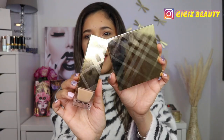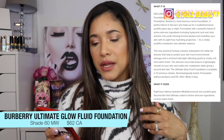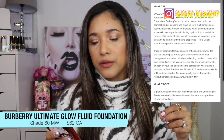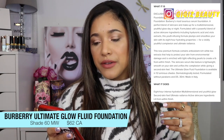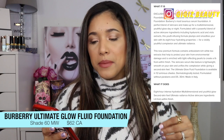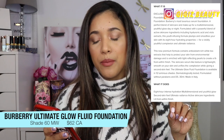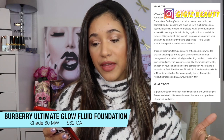Look at this foundation bottle and their new eye palette. This foundation promises to be a luxurious serum foundation — the perfect blend of skincare and makeup for a multi-dimensional youthful glow day or night. It is formulated with powerful blends of active skincare ingredients including hyaluronic acid and viola extract. This youth-infusing formula plumps and smooths your skin with eight-hour hydration for a visibly youthful complexion and ultimate radiance. The new premium formula contains antioxidant-rich white tea extracts to help protect your skin from environmental damage and is enriched with light-reflecting pearls to create a light-from-within finish.